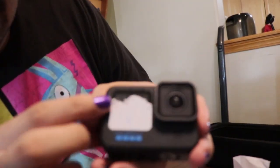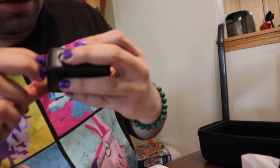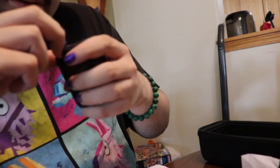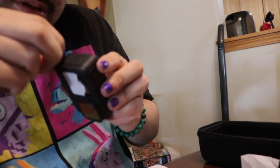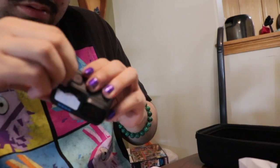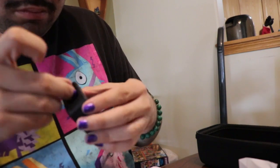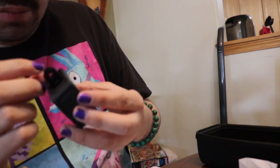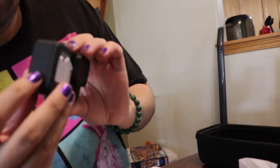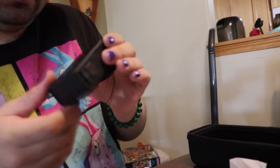As you guys can see, as best you can, that's where the little screen is. I'm trying to find the memory card slot. The memory is right here — I think that's where you find the memory. It's really stuck right now.